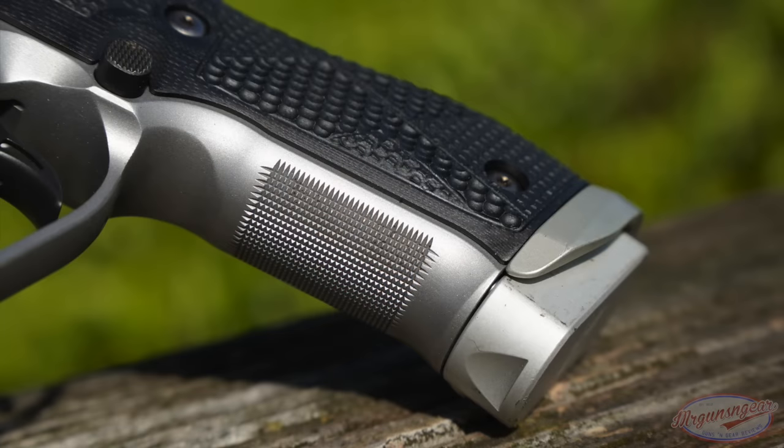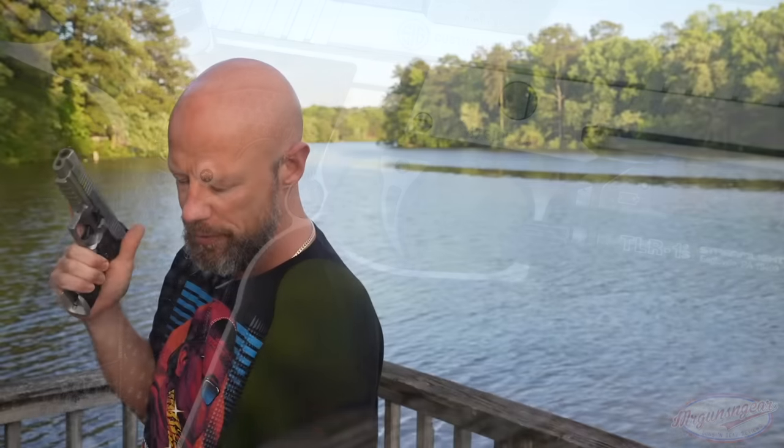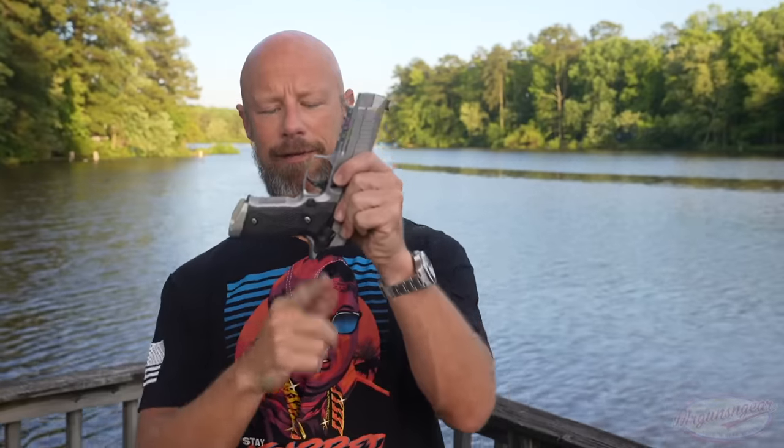Up front we have good checkering — it definitely sticks to your hand. There's also a nice high undercut on the frame, and for a SIG P226 you can get very high on the grip. That said, the P226 design does have a relatively high bore axis, which was one thing I was concerned about with this pistol.